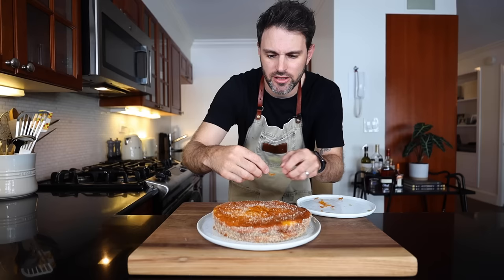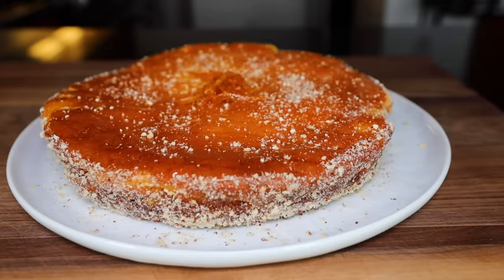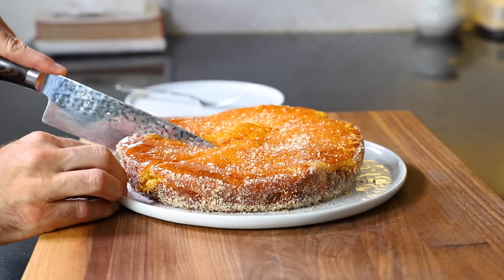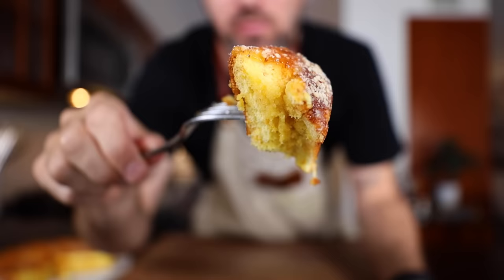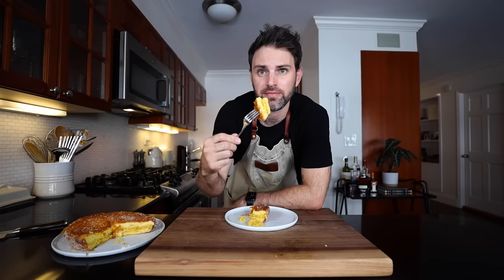Let's get the orange peel thingies on top and arrange them in a little pile — just like a campfire. That's it! Order up! A little bit more wouldn't hurt, right?